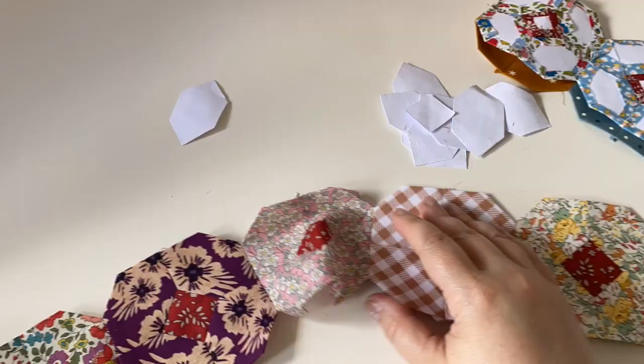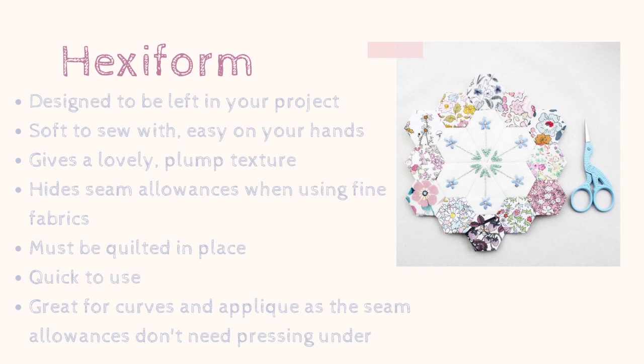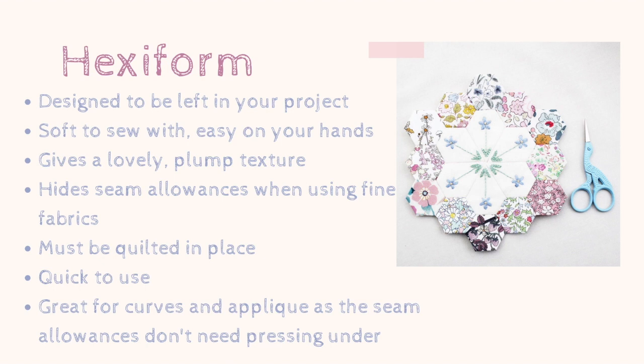I hope that answered all of your questions about paper - if you have any more please leave them in the comments below. Now it's time to talk about hexiform. Hexiform is designed to be left in your project so you don't have to spend time removing it. It's soft, easy to sew with, nice on your hands, gives a lovely plump texture, hides seam allowances when you're using fine fabrics, must be quilted to hold it in place, is quick to use, great for curved English paper piecing, and brilliant for appliqué because it holds the seam allowances under and you don't need to press or turn them.